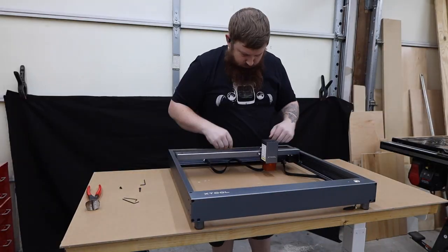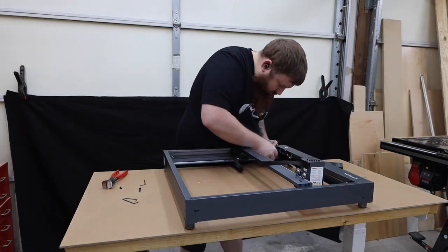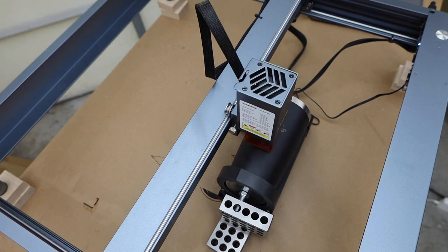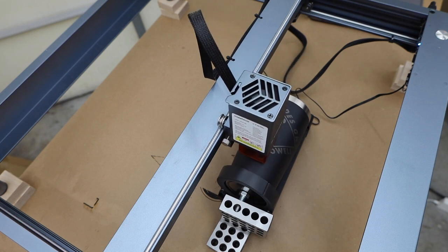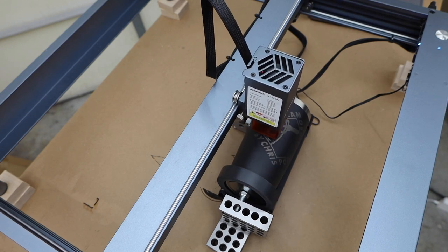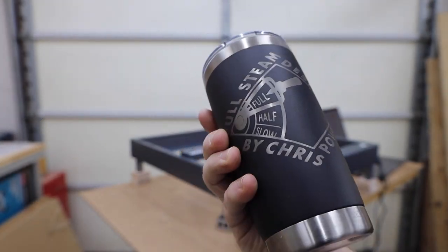Where their software really shines is when it comes to doing round objects like cups. xTool has a rotary attachment and it's way easier to use than anything else I've ever seen. The unit connects to the machine with a single plug, then you just select the option for the rotary attachment in the software. I don't think it could get any easier than that. I had no idea how much fun I'd have with this feature — it's one of my favorite things to do and is a great way to make customized gifts or products to sell.